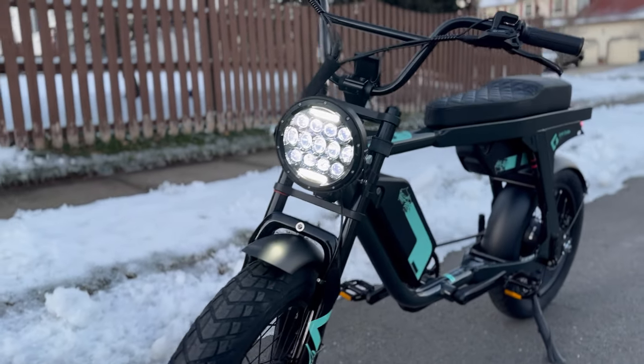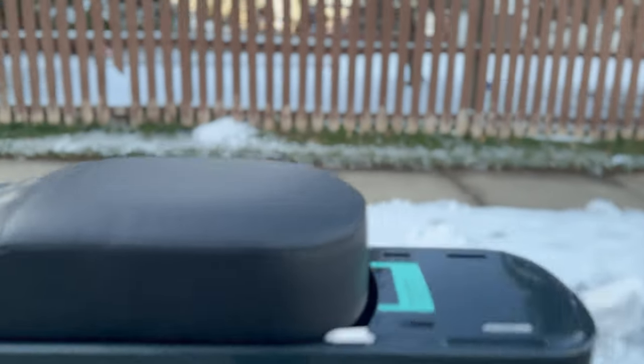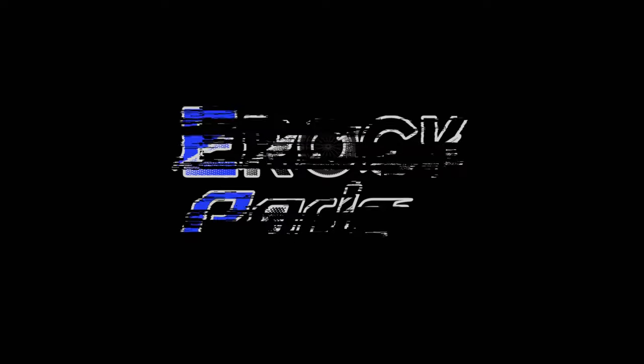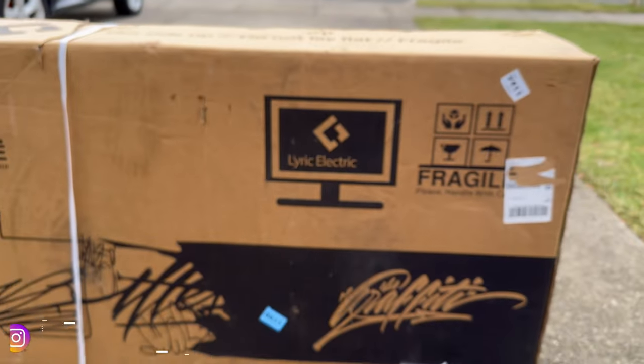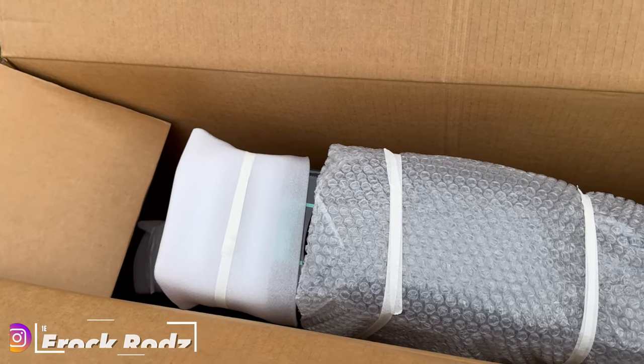New year, new bike! Come join me for a quick overview of the Lyric Cycles Graffiti 2023 model. Alright guys, welcome back to the channel! It's Erock Rods, and today we are going to go over the Lyric Cycles 2023 Graffiti E-Bike.